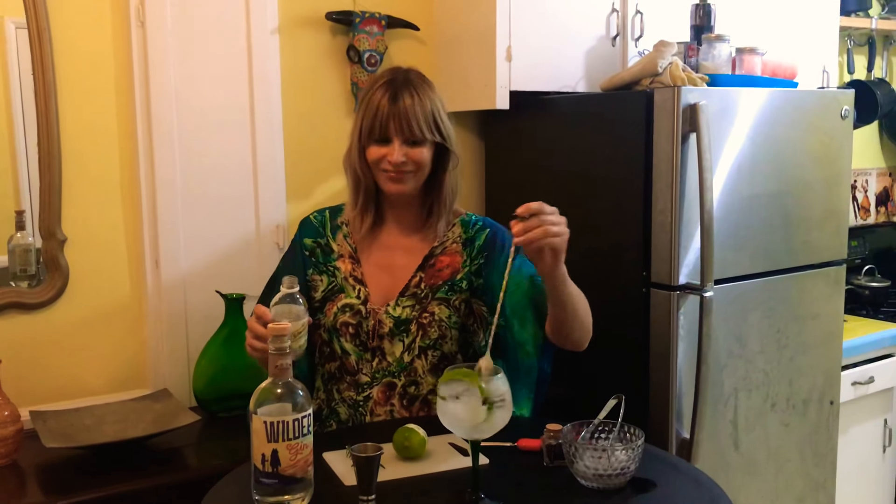Give it a stir, put the lime peel in, and for a little extra touch I add a sprig of fresh rosemary — just cut from the garden. And there you have it — voilà! It looks French but it's actually the best Spanish gin and tonic.